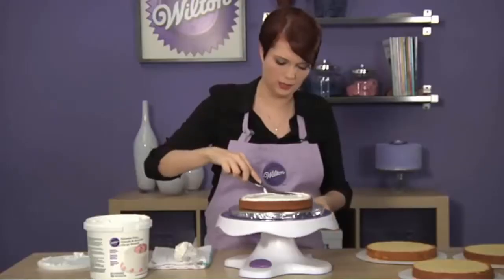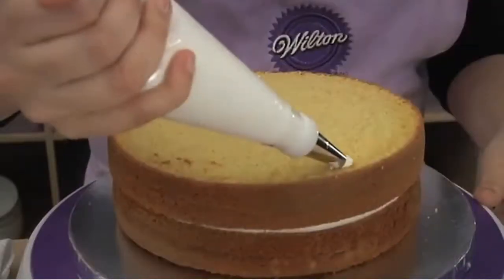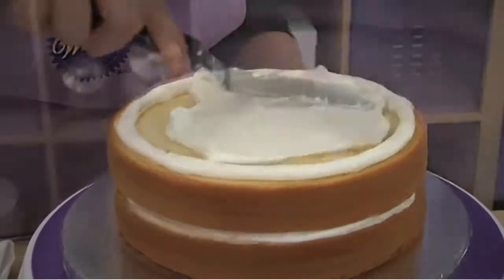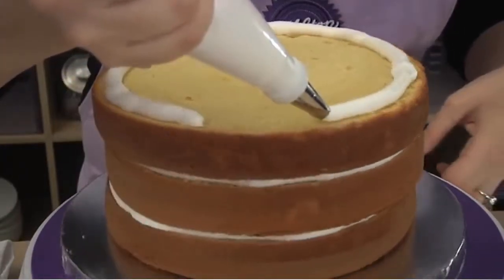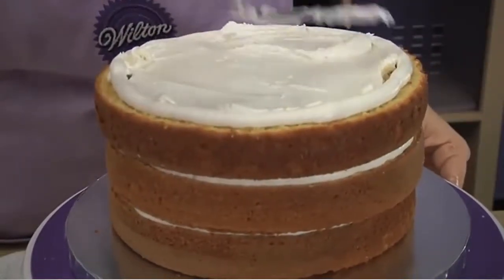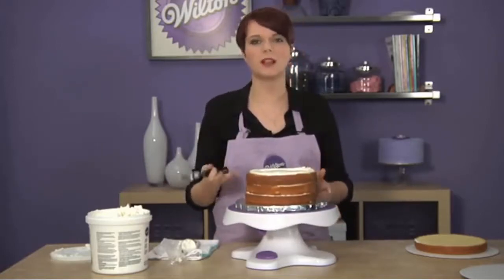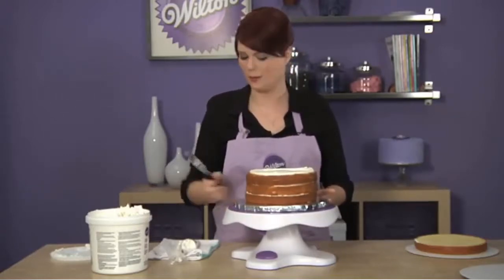My layer is filled and I'm going to put my next layer on. Now that we're finished with our final layer, I just want to bring up the fact again that this technique is great when using something like a custard or fruit filling. For things like that, make sure that you refrigerate your cakes and don't leave them at room temperature.